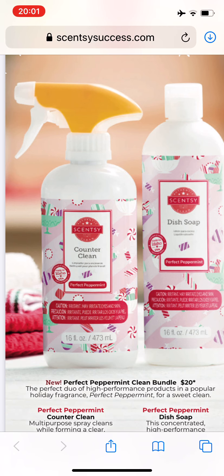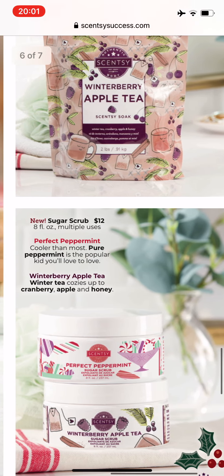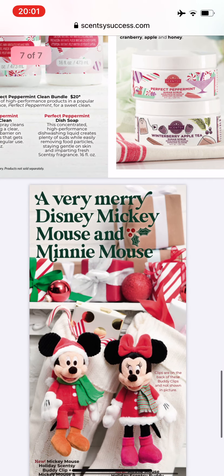I unfortunately will be working on October 1st. If it's a busy day on the unit I just can't stop and say, 'Can you wait a second? I need to place a Scentsy order.' That's not really going to work — I don't think the manager is going to like that. So hopefully I'll have a couple of minutes to quickly get an order in. We'll see how that goes.